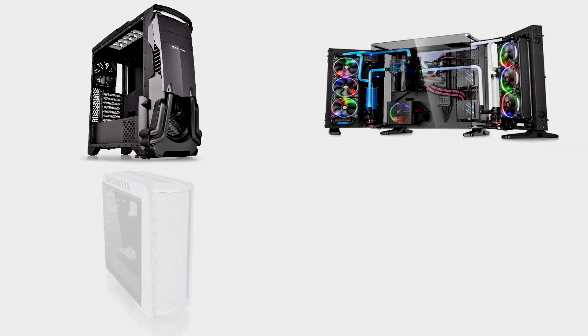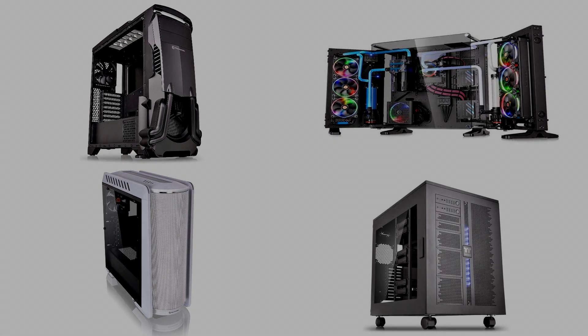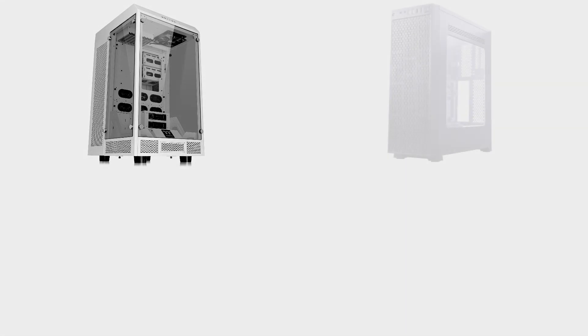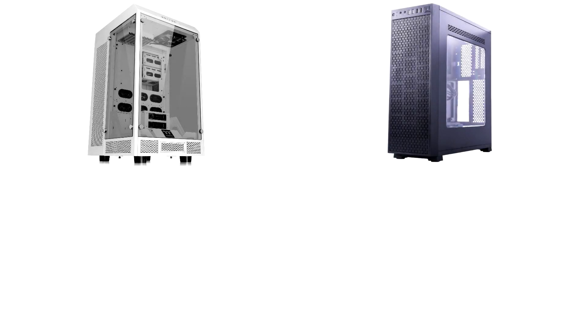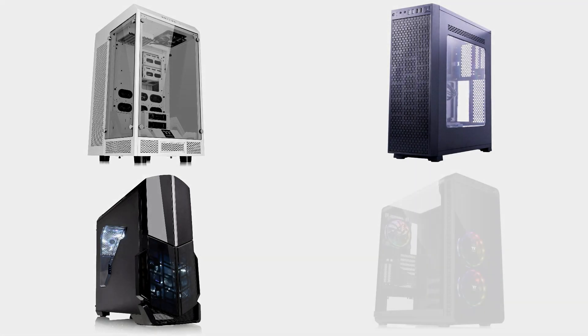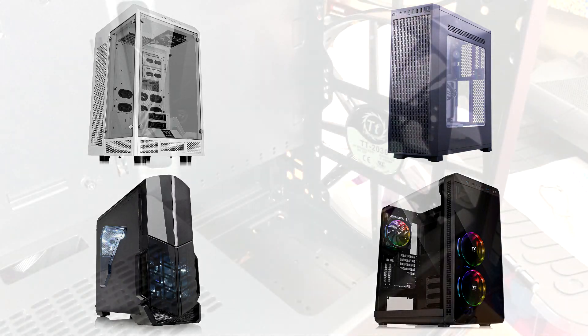But let's be honest, Thermaltake isn't really known for cases providing really good airflow, but for really showing off what's inside a great looking shell. Don't get me wrong, Thermaltake do have some great cases for airflow, but they are either show pieces which aren't practical if you have pets, or have them around low enough for the attention of little children who want to investigate, or they just look pretty ugly. Well, until now that is.